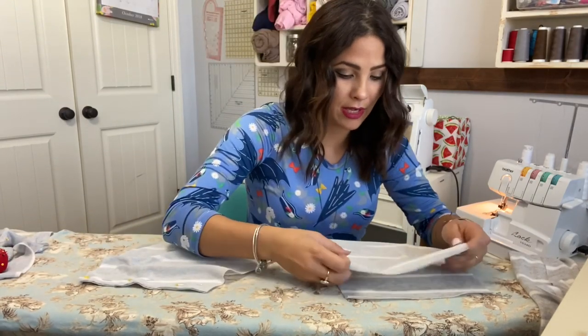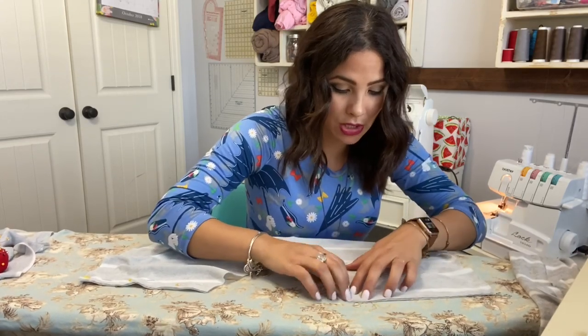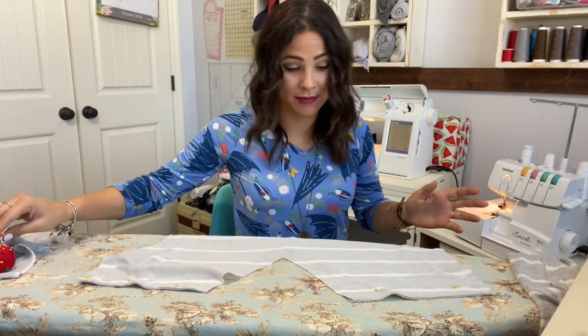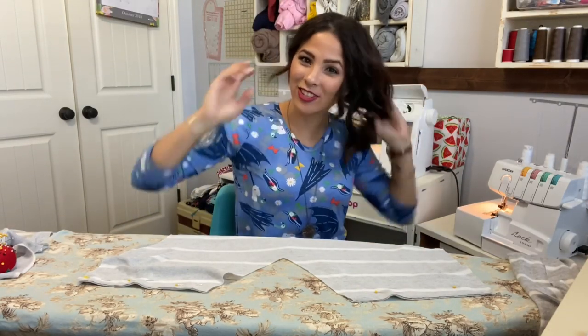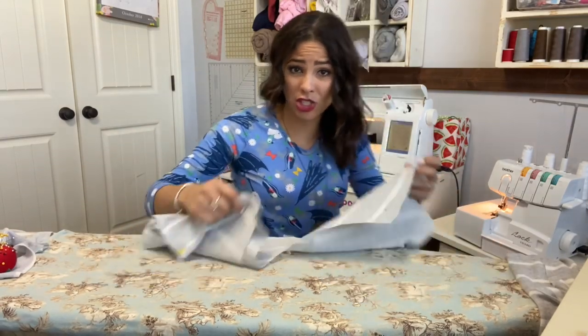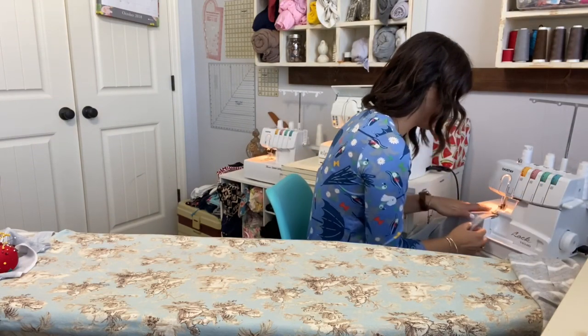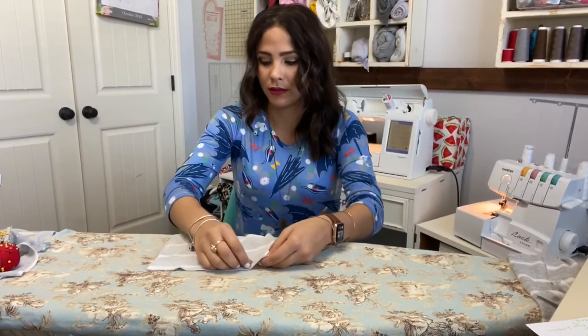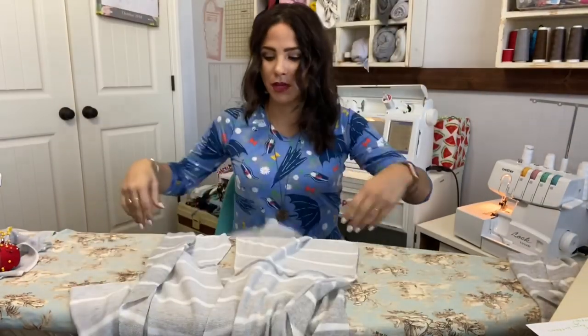I'm using my serger, but if you're using a sewing machine that's okay — you just need to use a stretch stitch. It's always a good idea to grab a little piece of your fabric and test out the different stretch stitches to see which one gives you the best stretch for the fabric you're using. Now I'll sew those shoulders together. Once they're sewn, go ahead and open them and steam. I'm so excited about this top — I love oversized tops like this.